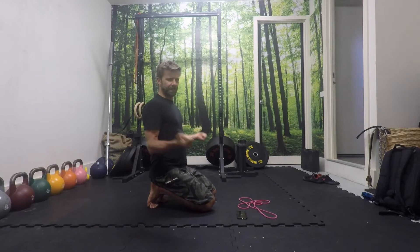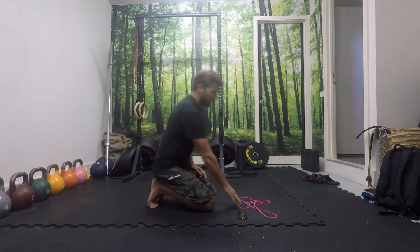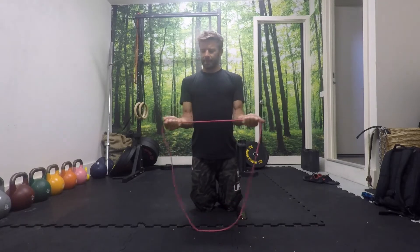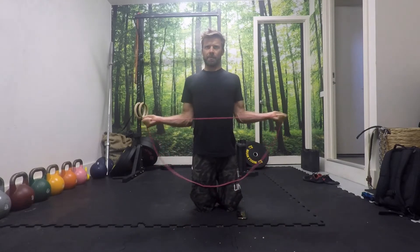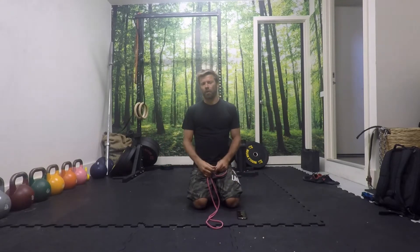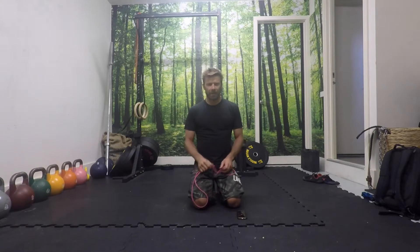Don't do it with momentum — try to take the tension with the band and pull it. If the band is too tight, just hold a single part of the band and start to do them a little bit easier. Otherwise we can buy tubular bands that are quite low in resistance. Find a band that you can get the reps out with.